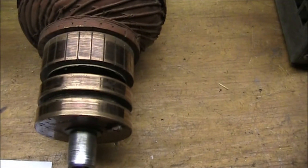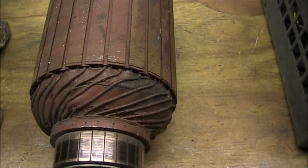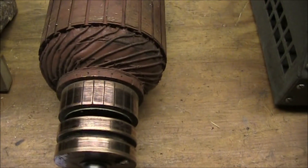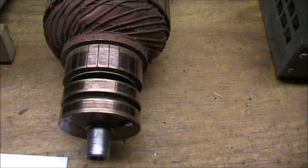We also have slip rings for the output. So there are two separate windings on this armature: one set is for the commutator — that's the low voltage for the field coils — and a higher voltage output for the slip rings.